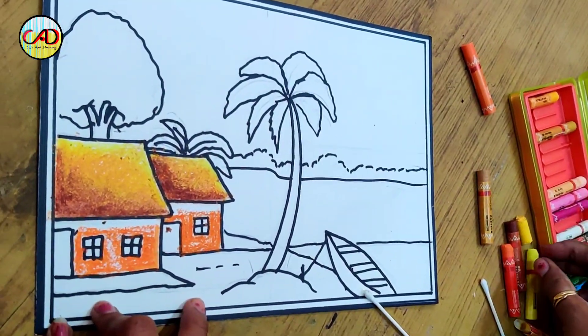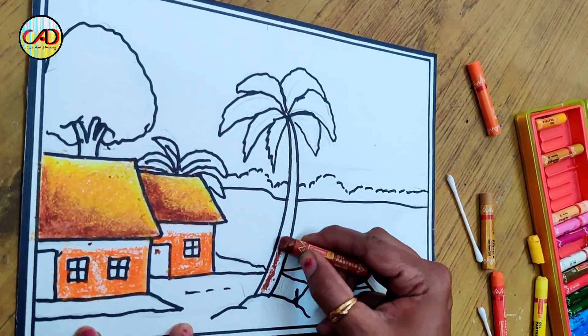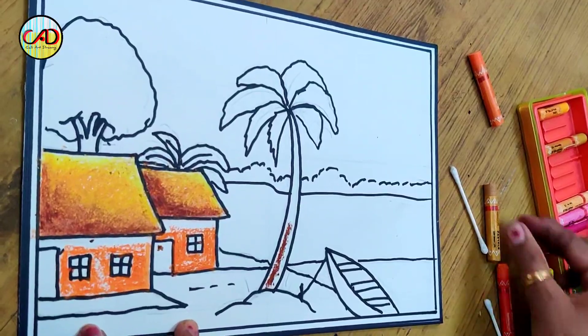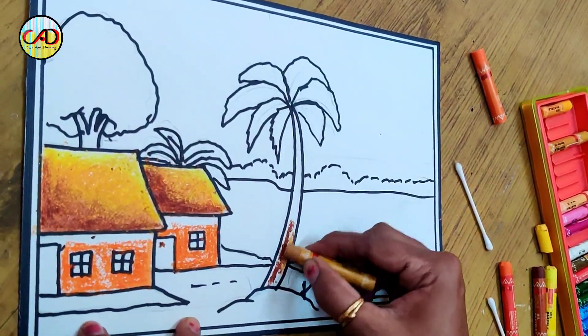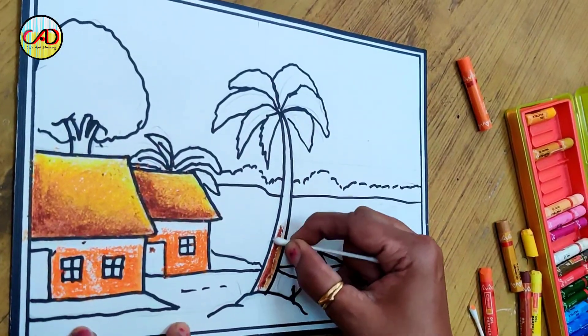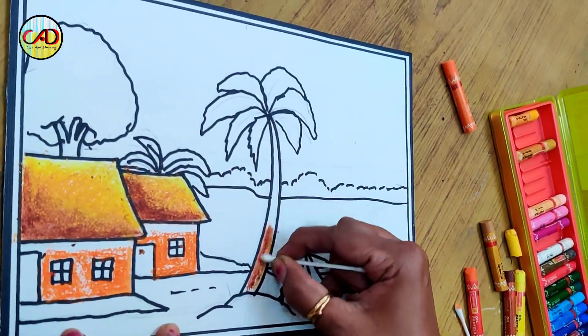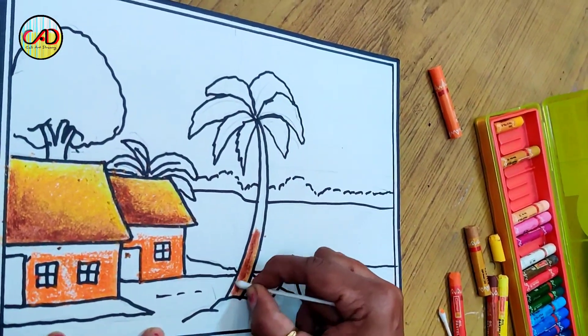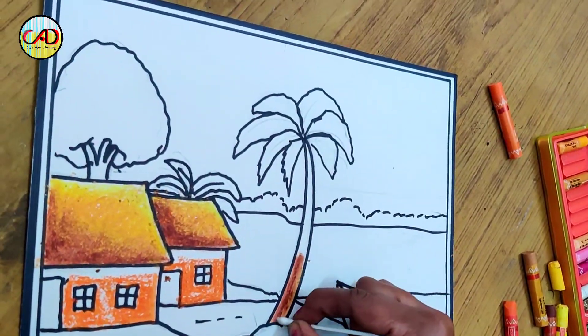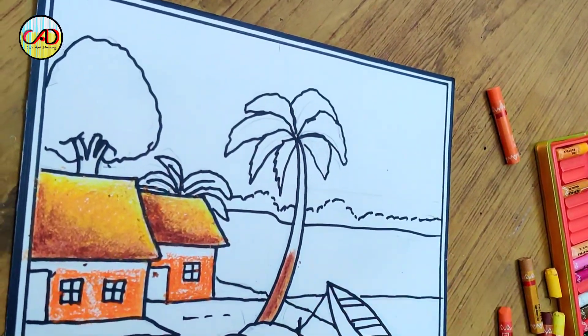I will do this with brown color, then start with the orange color and put just a little bit. Now I will blend it. The color is dry, so when we fill it, it will spread a little bit. This is why you leave a little white portion — if you don't leave a little white portion, the color will go out of the lines.